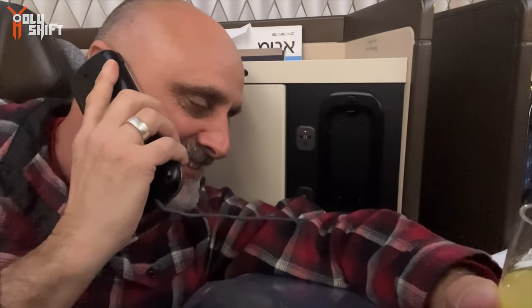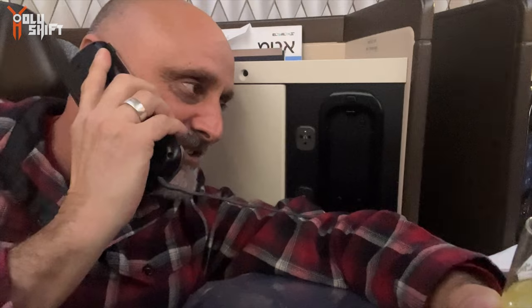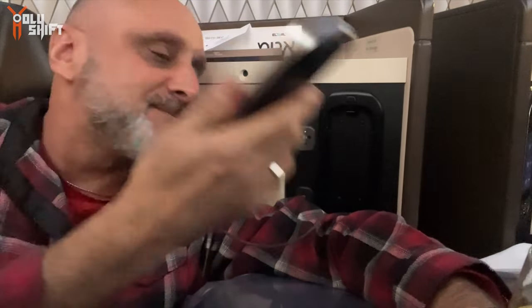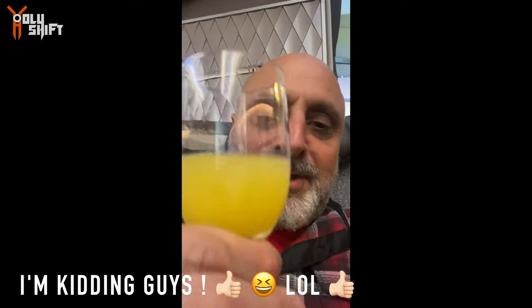Hello, this is Nadal. Yeah, tell FNR that he has no clue how to fly business — he just doesn't know how to do it. Yeah, okay, bye. Here's to all the common people — my mimosa.